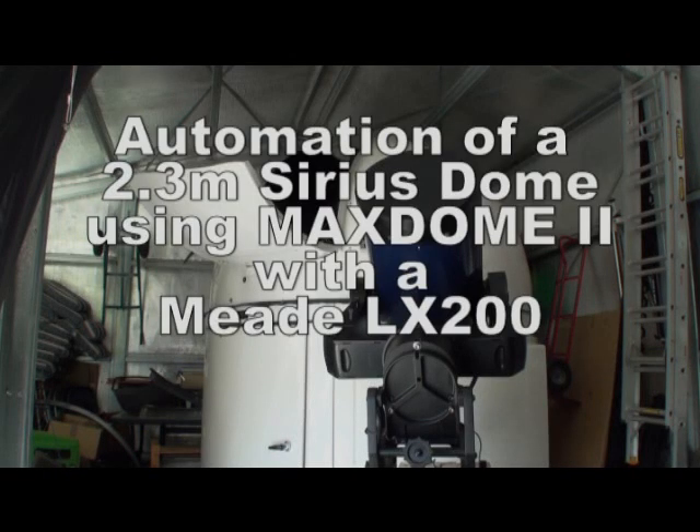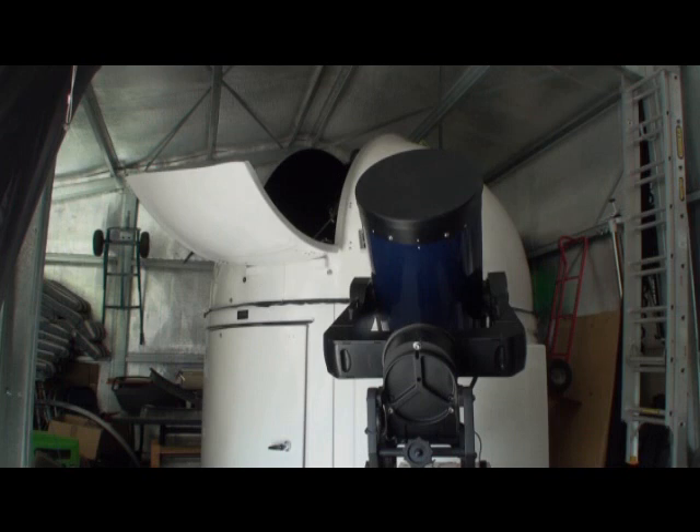So here we are in the shed. We've got the 14-inch Meade LX200 GPS and the 2.3-metre Sirius Dome, waiting patiently for a pier and a pad, and now in testing mode. The Sirius Dome has got a full shutter and dome rotation on it, attached to Max Dome.